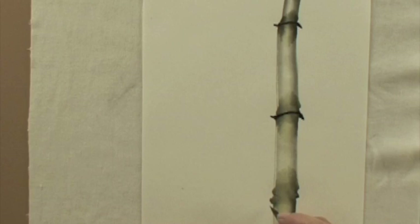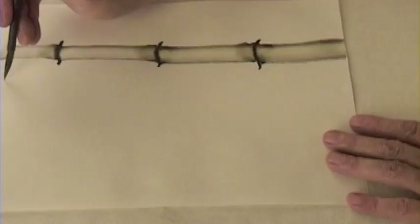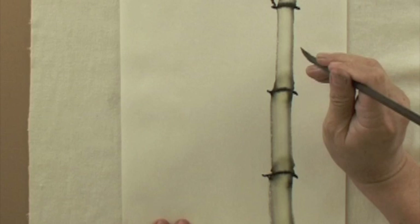Thread through the trunk, pressure and lift. Medium ink and dry the brush. Move twigs into the rings. Add short twigs near the tip area.